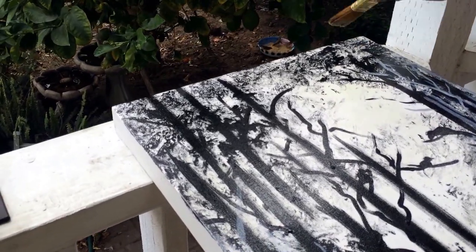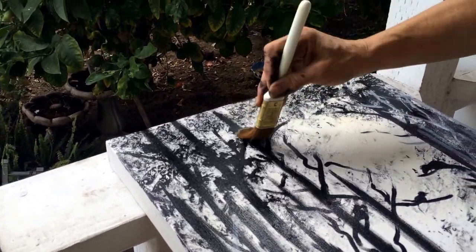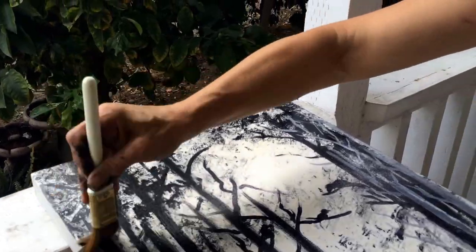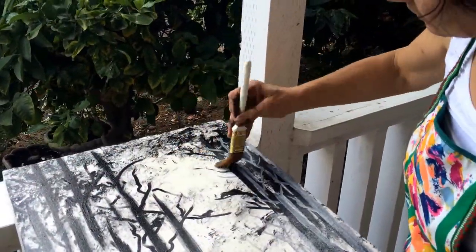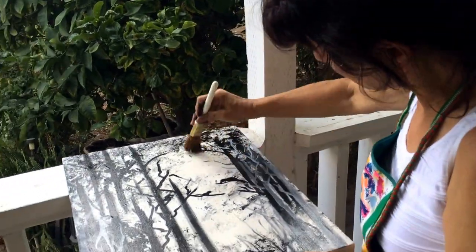Since this is an oil, make sure that you put your brush in turpentine — don't leave the brush out, it won't dry on you. Those are expensive brushes and you don't want to waste them.